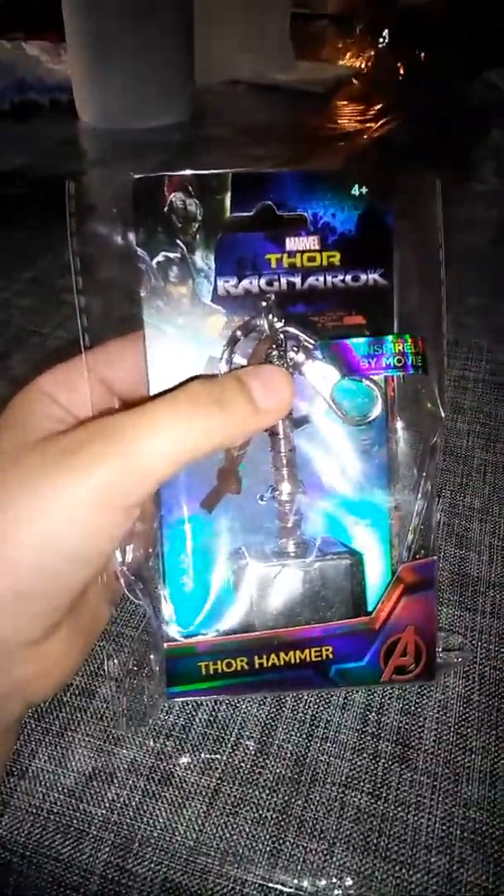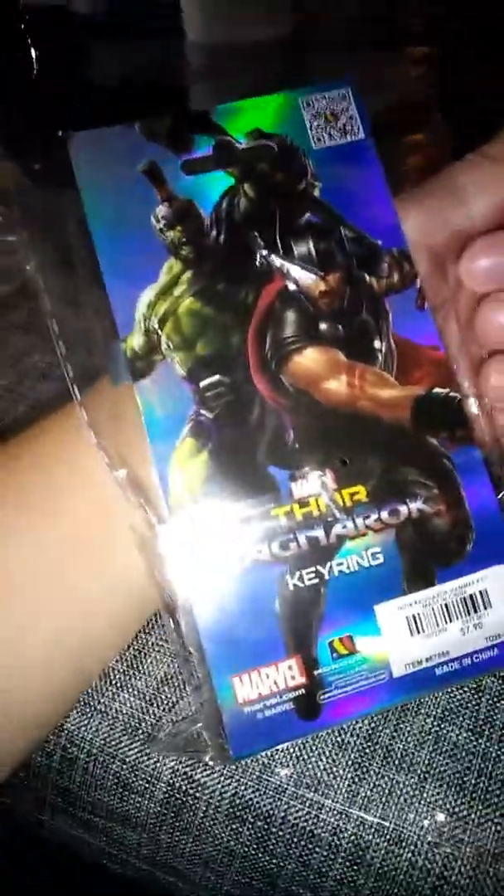It's a really cool movie. Thor Hammer — that's it. It's a keychain inspired by a movie. It looks so cool. If you guys haven't seen it, you should totally see it. It's really cool.